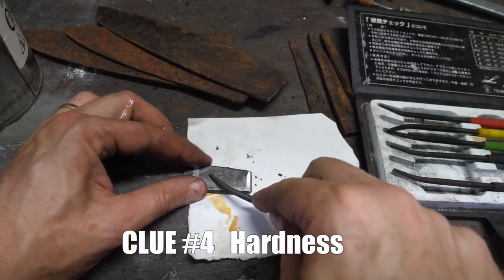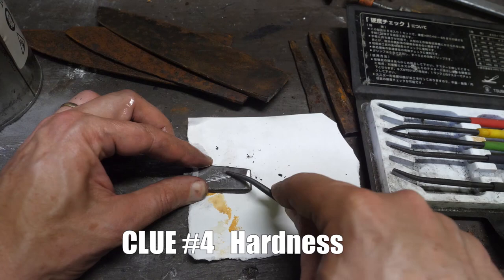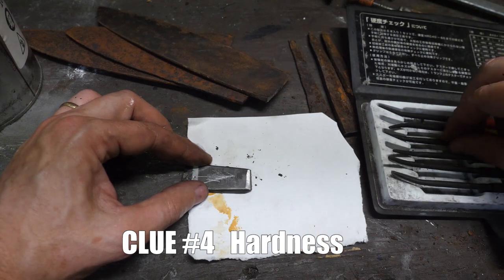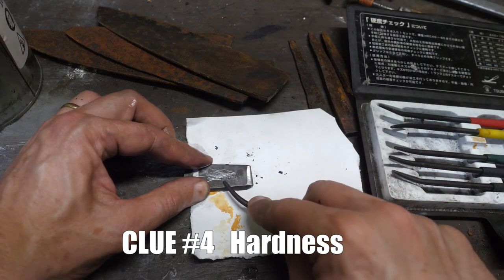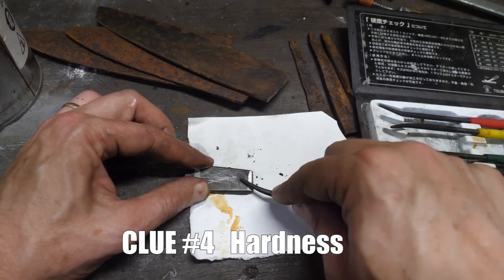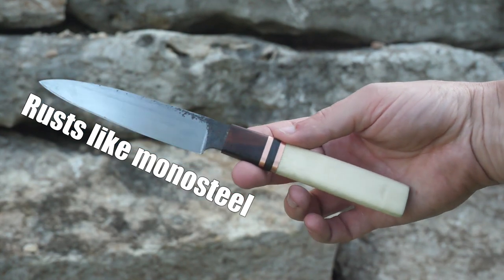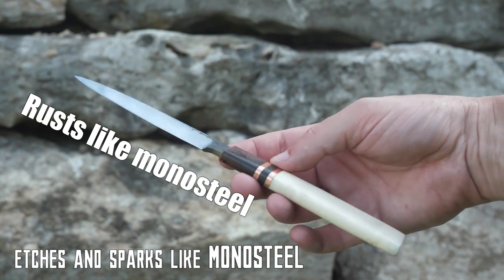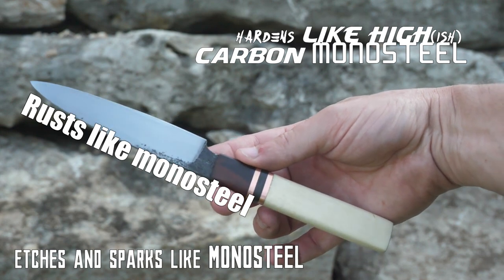Clue number four is hardness testing. These hardness files are not a perfect way to check HRC, but they're the best I can do. I hardened a few billets during the construction of this knife to check grain size after fracturing. The files pointed to a hardness of between 55 and 60 HRC, probably closer to 55, which is what the final HRC of the forged knife turned out to be. Mild steel and iron don't usually harden to 55 HRC. So the evidence in the camp for monosteel is that it rusted, etched, and sparked like monosteel, and it hardened like a high-carbon monosteel, unlike mild steel.